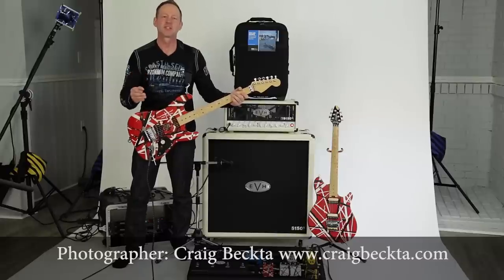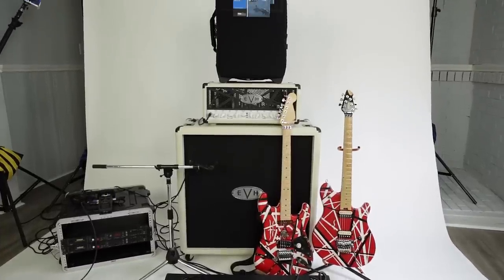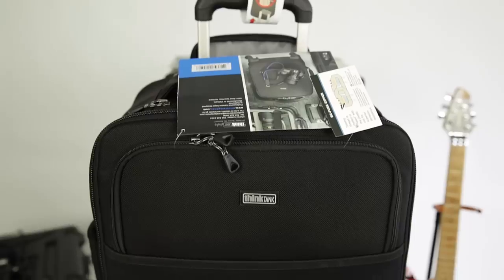Hey everybody. In this video I reveal my obsession with Think Tank photo bags and Eddie Van Halen gear. I had a few questions about what kind of camera bags I use, so I just added the Think Tank Photo Airport International V2 Roller Bag to my camera bag lineup.